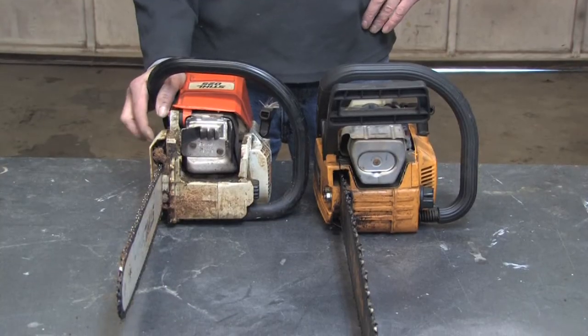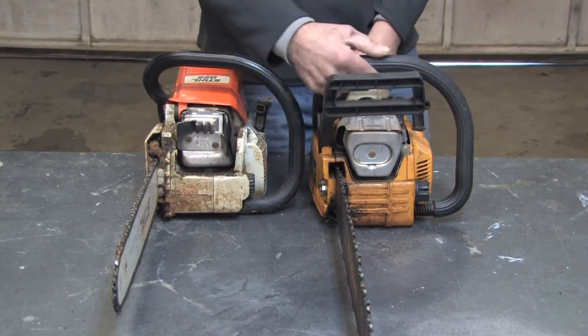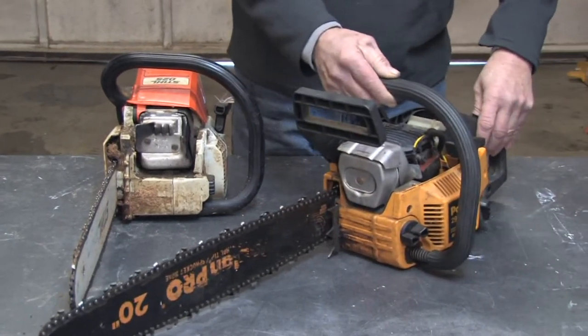Hello, my name is Mark Blocker. In this segment, we're going to cover how a two-stroke chainsaw operates. A two-stroke chainsaw operates just like any other two-stroke engine. I've got one that's partially disassembled here so you can see the engine a little better.